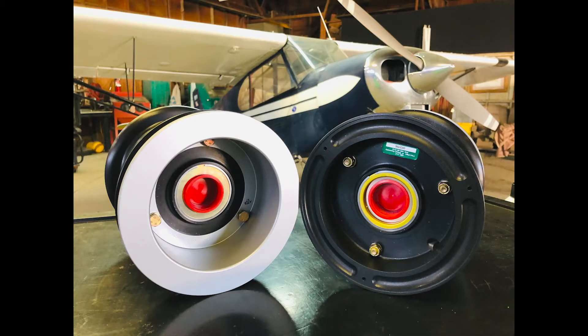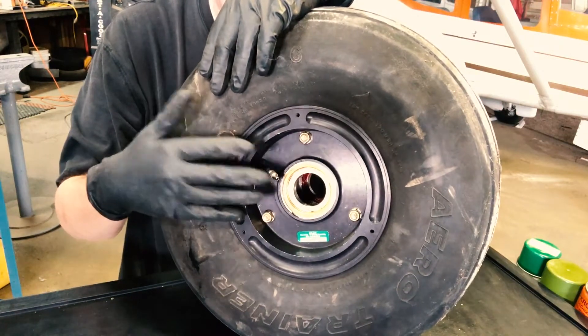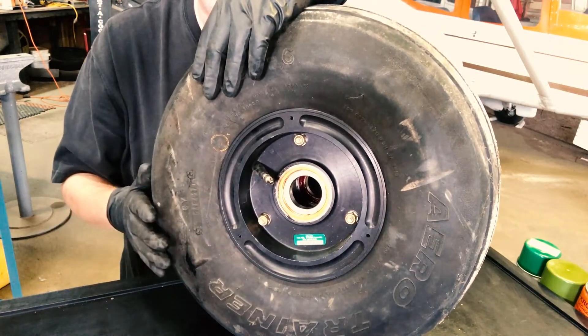So I got the new wheel on with the old tires. First thing you do with any kind of tire maintenance is you let the air out. Always, always, always.